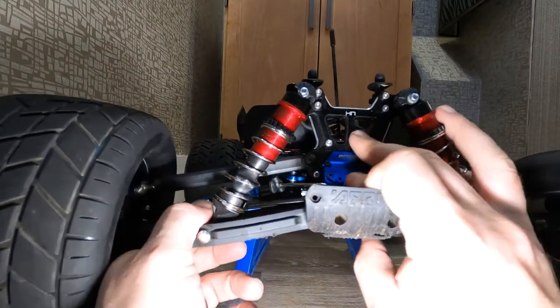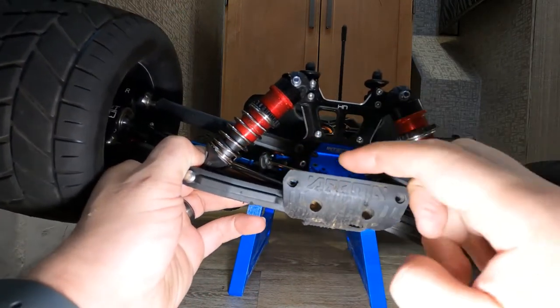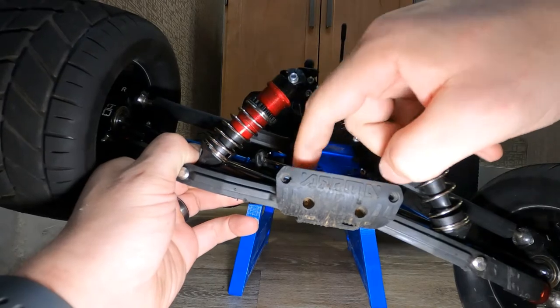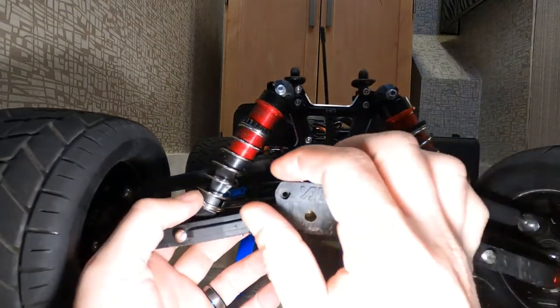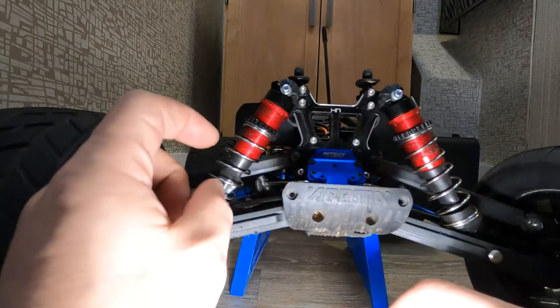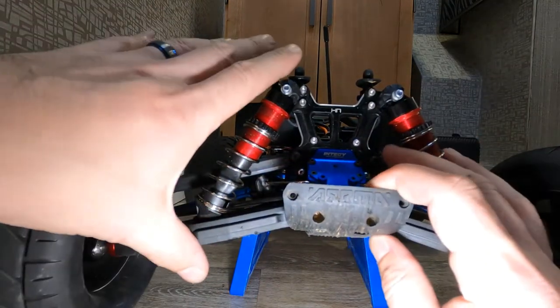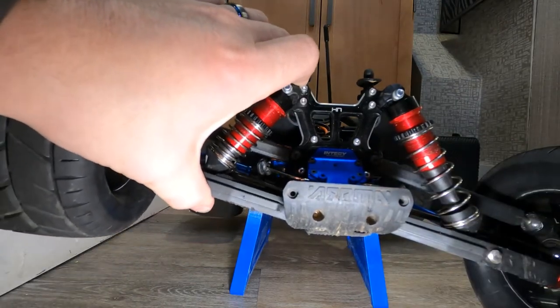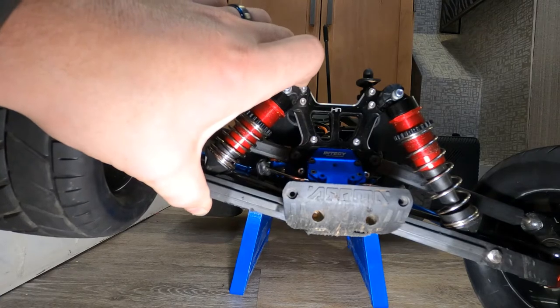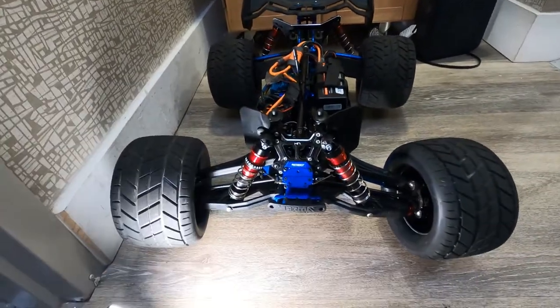When this goes all the way up like this, it pulls that CBD shaft right out of the cup. So when we put the hose or the little gasket or the stopper inside the shock, what it'll do is stop it like that. See that? That's way too much travel. Why does this keep happening and how do you fix it?